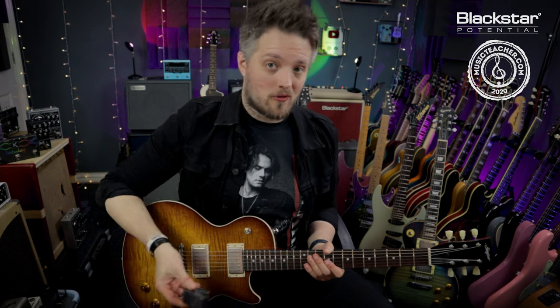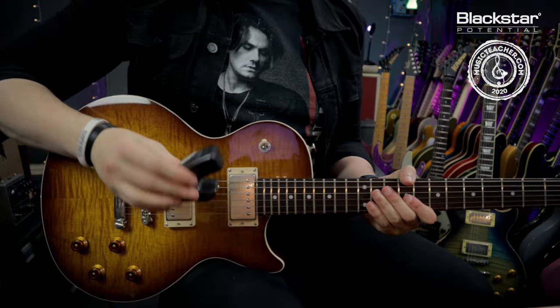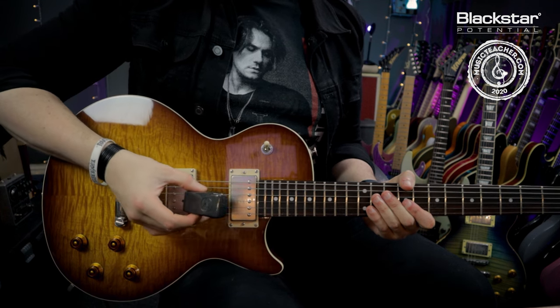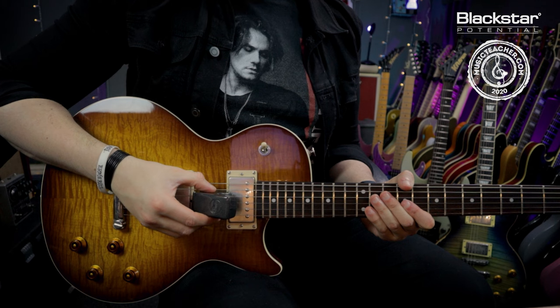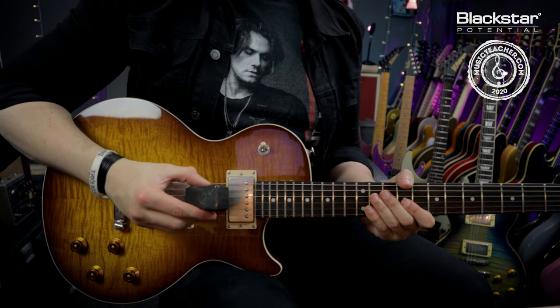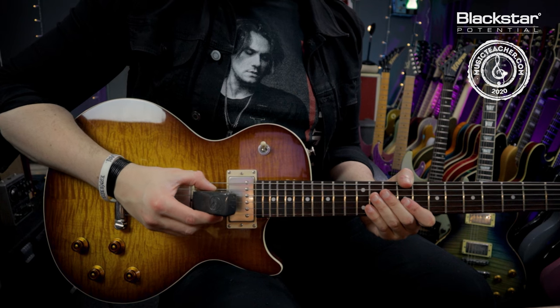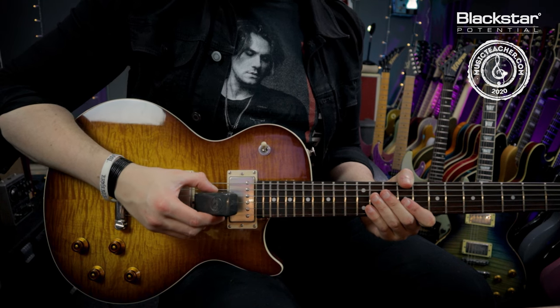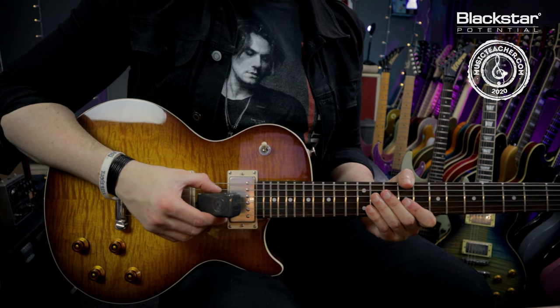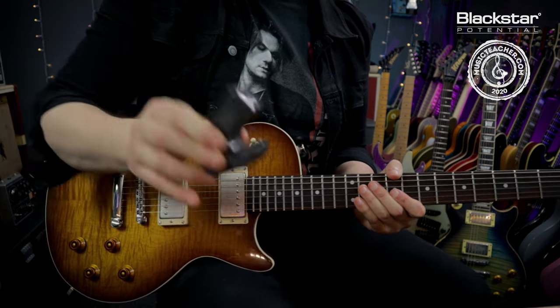Now we need to know how to hold the e-bow. We're going to hold it with the light end facing the neck pickup, with the curve of the e-bow facing toward the strings and held flat to them. We can adjust the volume by tilting it away from the strings and lifting it up and down, but for best results you want to rest the strings either side of the string you're affecting in the guidelines, so the target string sits in that central channel.